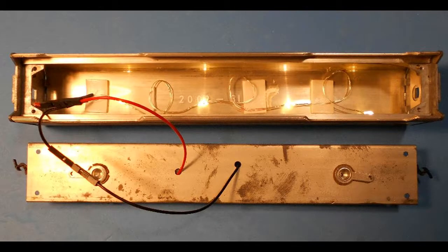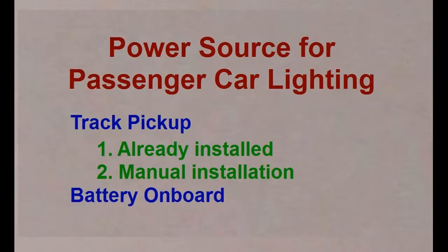A string containing four LEDs will illuminate most HO passenger cars when spaced and adhered to the cabin roof with adhesive tape. The distance between the LEDs can be adjusted by curling the wires. Electrical power supply can be accomplished in several ways.